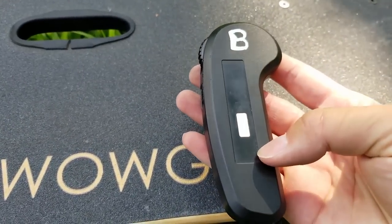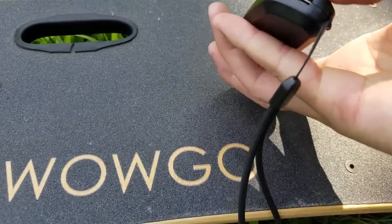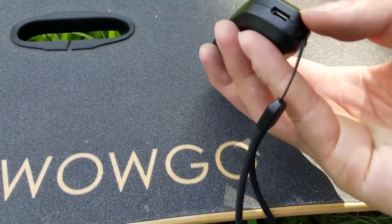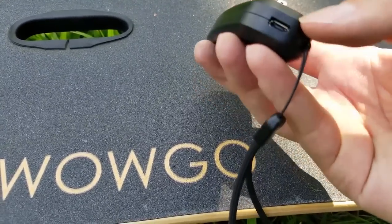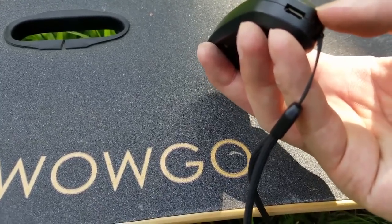On the back of the remote there's the charging port. They recommend charging it with a low amp charger — maybe your computer or laptop USB charger.